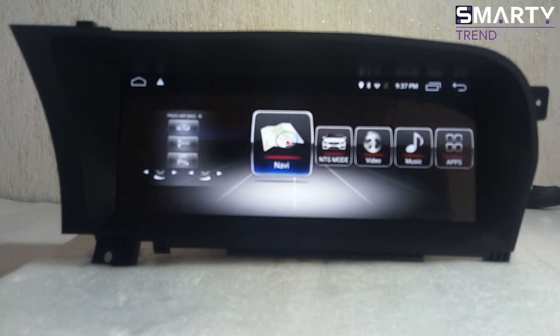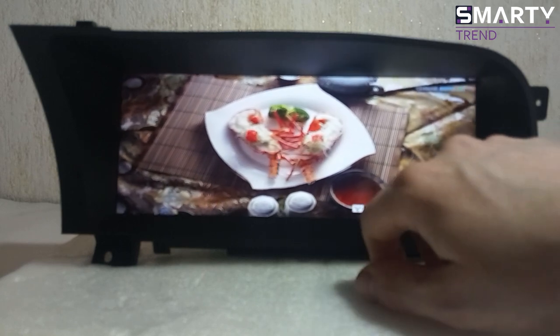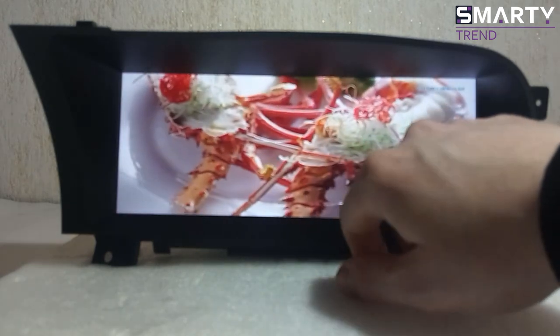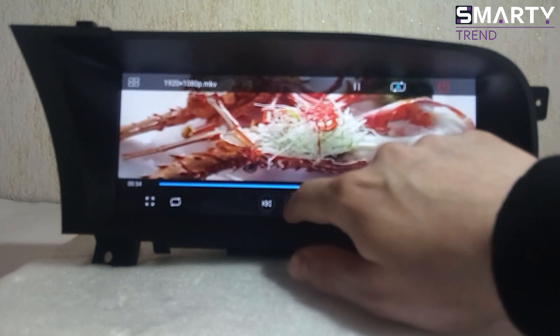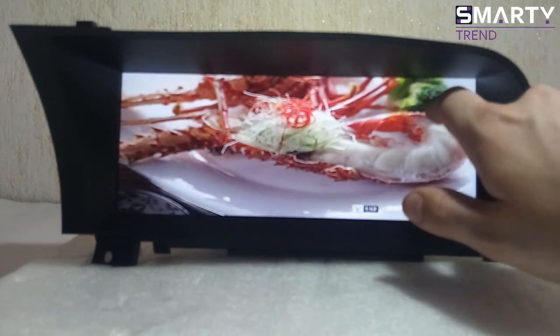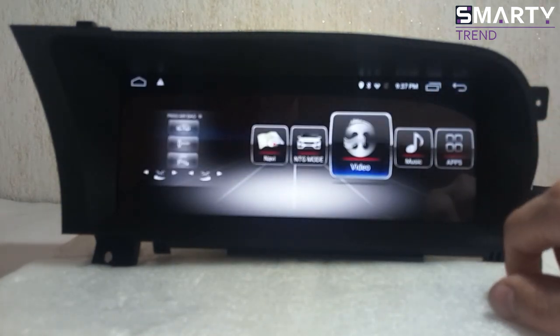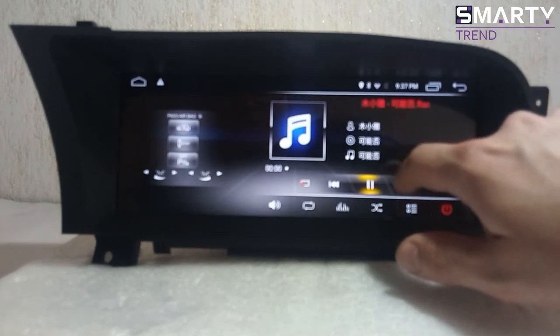NTG mods — these are the original features which you have in your car, and they will be available when the installation is complete. Video and music — this is a standard player. The quality is very good and awesome, especially because we have HD here.